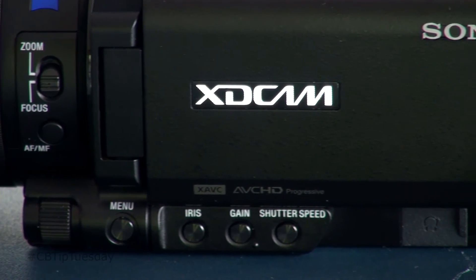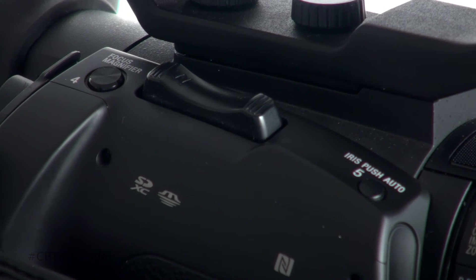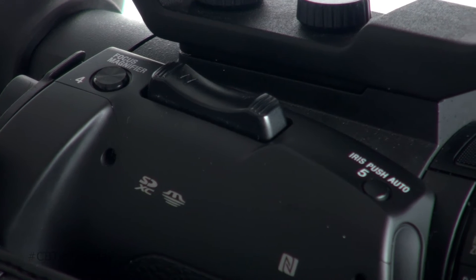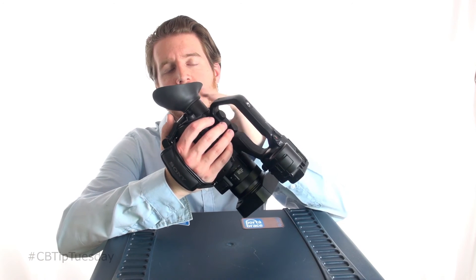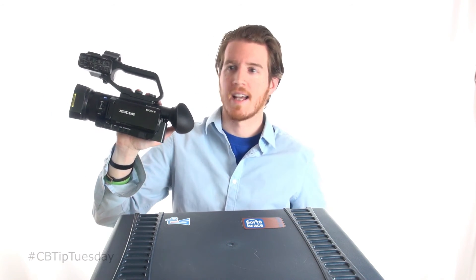A huge improvement was the buttons on here — there are more exterior buttons on this than the previous model. Right at your fingertips, you've got a focus magnifier to make sure you are in focus, and iris push auto as well. So right here: auto focus, zoom. I wish this viewfinder would go up and down in case you're shooting low and need to use the eye cup when it's very bright out. You can't adjust this at all — it's fixed. That's the only movement it does. Kind of a bummer.